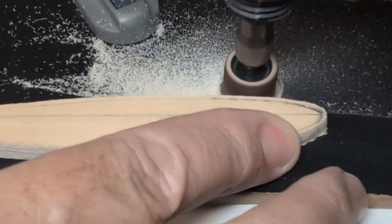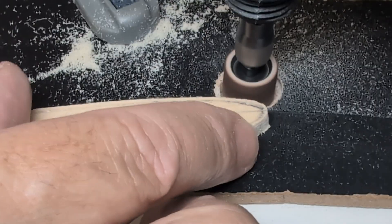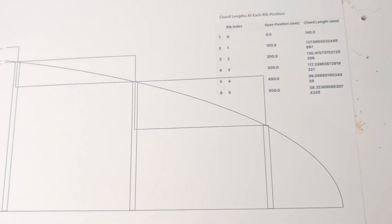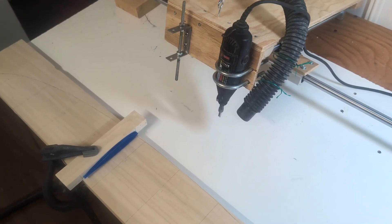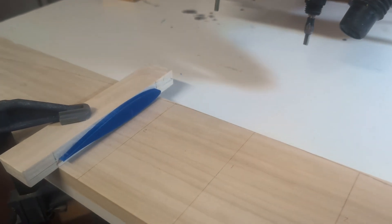I glued the 3D printed foil shapes onto strips of 3¼ inch poplar wood with CA glue. You could also make the foil shapes out of wood, as I started to do, but 3D printing was a lot less work. Then I drew the wing outline, clamped the templates onto the copy router, and carved depth guides into the wood — kind of like contour lines on a map but for your foil.